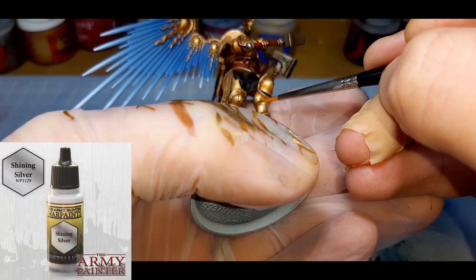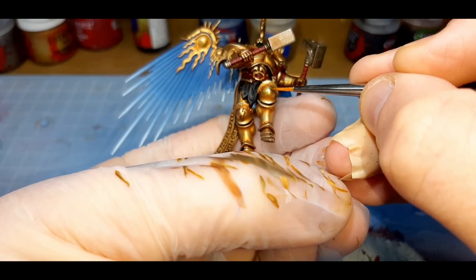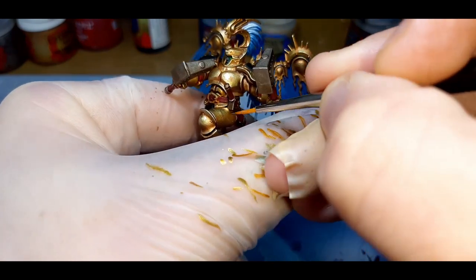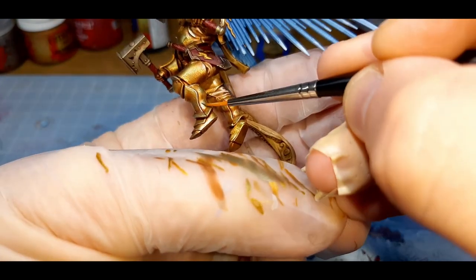For the final stage of the armor, I've used Shining Silver from the Army Painter, straight from the pot. I've applied this paint exactly the same way as the previous step — edge highlighting, painting a little bit less of each color, and also on the flat panels applying a really minute amount of this color.